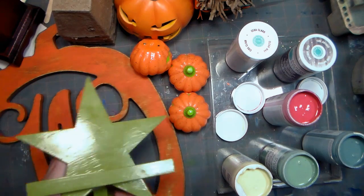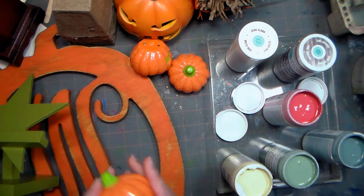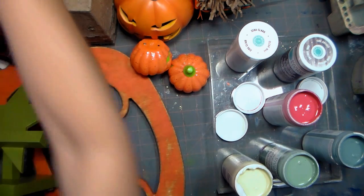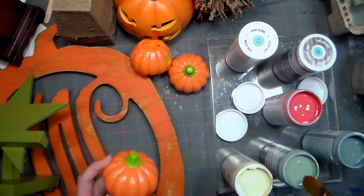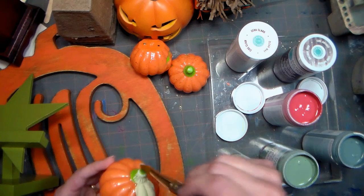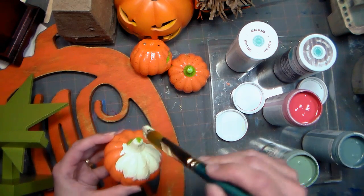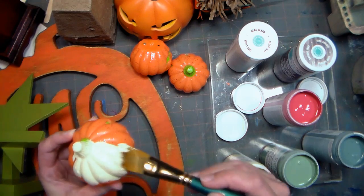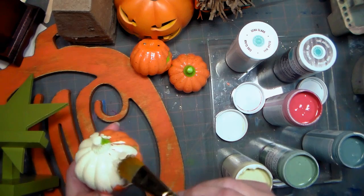I gathered a bunch of different things that I wanted to go on my mantle. These little pumpkins had served their use — they were ones that my kids would use because they lit up and they'd put them in their trick-or-treat bags, but now that my kids are older I thought these would be great to use as a decoration. Look how well the vintage decor paint covers in one coat — this probably will need two coats, but it's really fantastic.